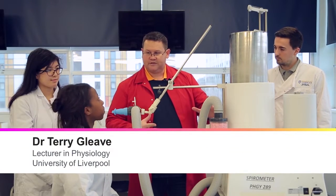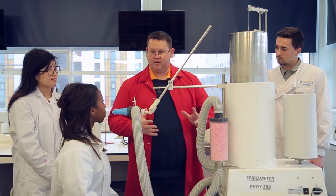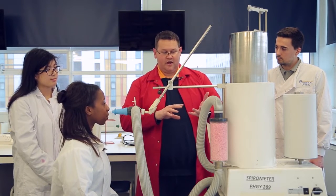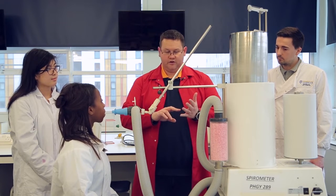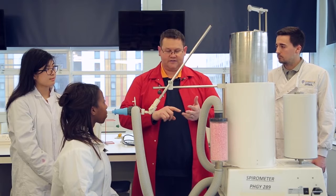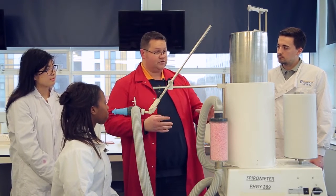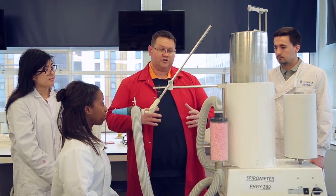We've got the Benedict Roth spirometer, and it was one of the ways, before we moved into a digital age, where we'd be able to look at the air volumes of the lungs — looking at your static volumes, so things like tidal volume, inspiratory capacity, expiratory capacity reserves, and also vital capacity. What we're going to do is use a Benedict Roth spirometer to look at your breathing.